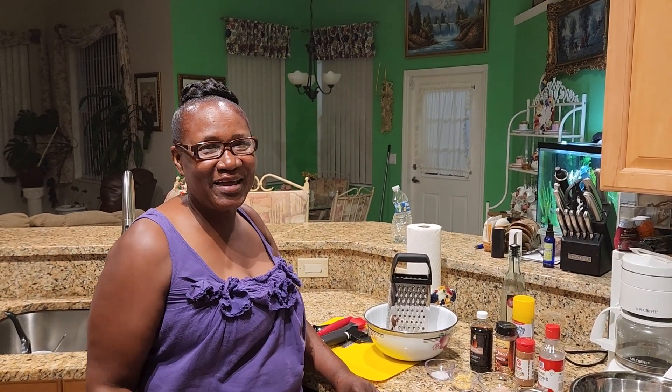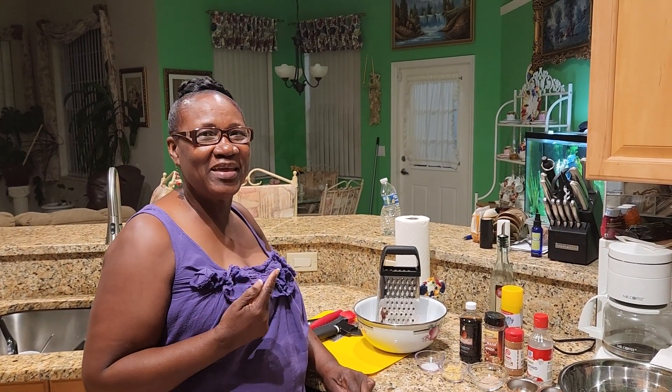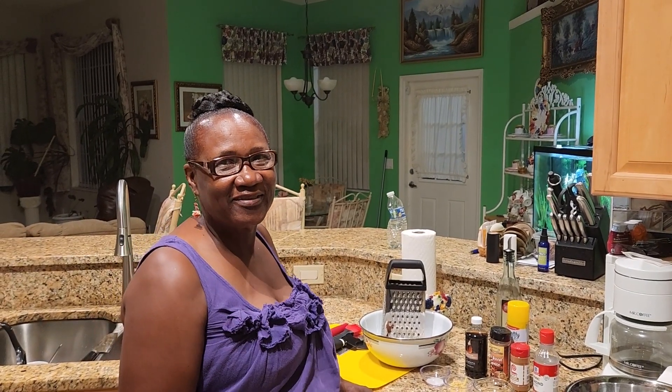Welcome back to my channel, my lovely peeps. Mama pee is in the kitchen again today. So tell me what you're making today. I will be making some gizana, one of Jamaica's favorite treats.